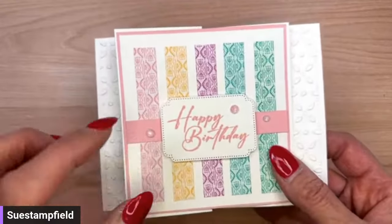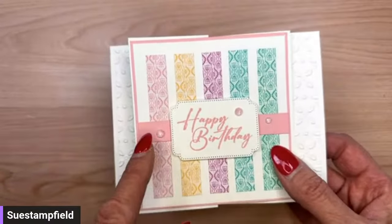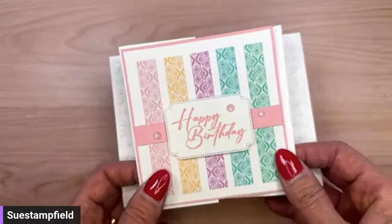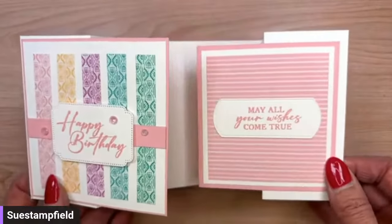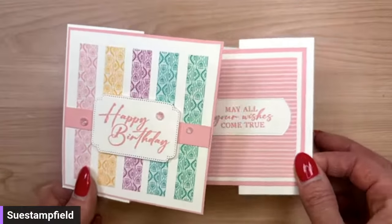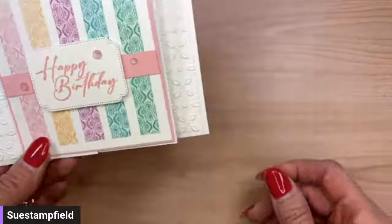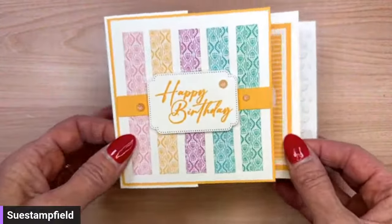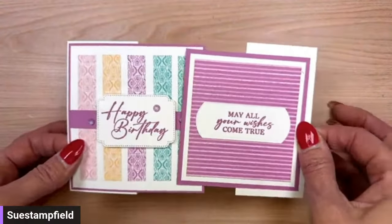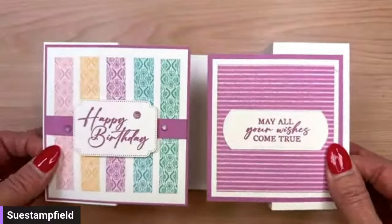If you're a demonstrator, the pre-order starts April 2nd. Or if you want to become a demonstrator by getting the starter kit, you can save a lot of money and put these new products in there. The in-color cards feature a new bundle called Unbounded Love — the dies, stamps, and Pretty in Pink cardstock. Inside you can really see more of that Pretty in Pink paper. Then there's a version featuring Peach Pie, one featuring Petunia Pop — a purpley-pink that's really pretty.